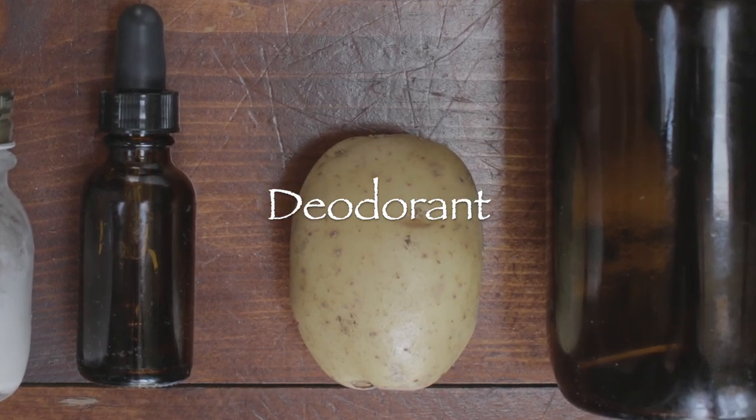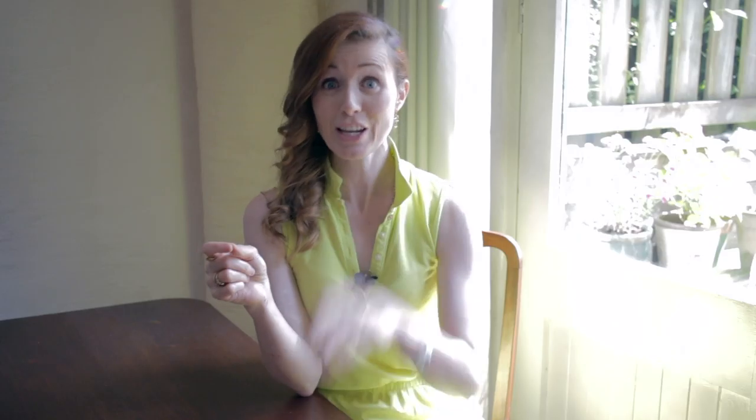Next I'm going to talk about deodorant. Now I know I live in Ireland and potatoes are a staple of our diet, but actually the potato is really good to use as a deodorant. I know it sounds really strange. You can use a bit of coconut oil as a deodorant, but I found that the coconut oil just gets the grease on your clothes, so that's not really the best thing.